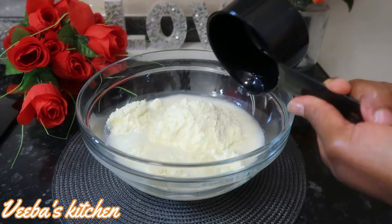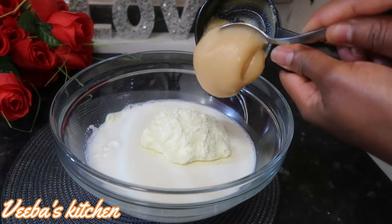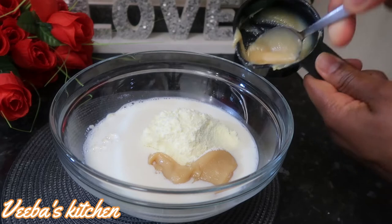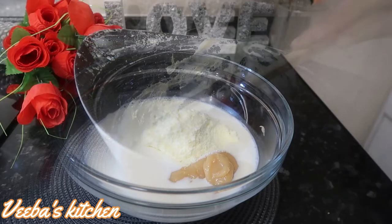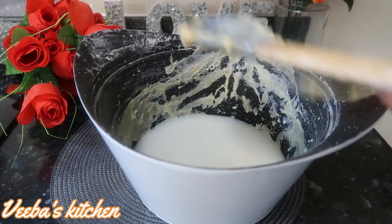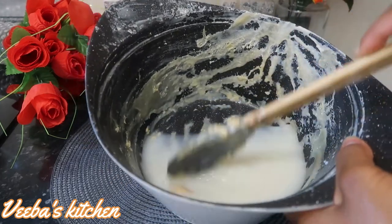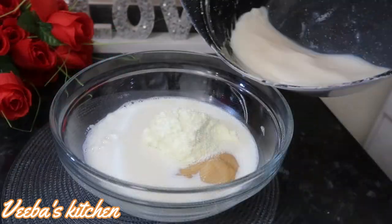Then I'll add my homemade condensed milk. I made the condensed milk very thick, so you can make yours a bit lighter than this if you happen to make it yourself at home. So now I'm going to rinse the saucepan that I used to make the condensed milk — nothing goes to waste in my kitchen. After rinsing, I'll just add the water to the bowl just like this.